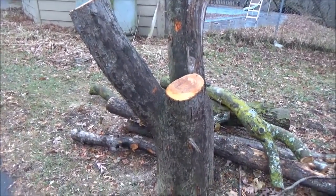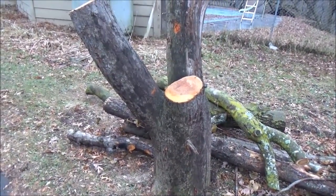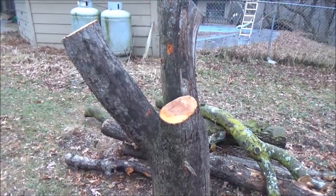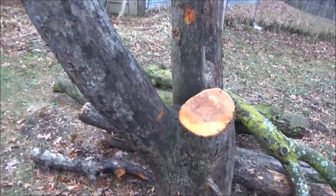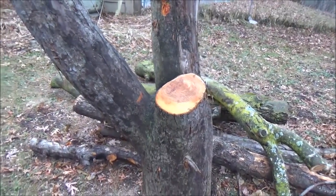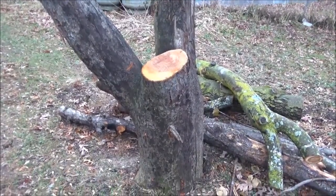Hello everyone and welcome back. I've got some apple here and some cherry, and I'm interested to see what the grain looks like and the color inside this apple, because with these three branches that are branched apart it should have some pretty unique grain. I've looked inside apple before on a smaller piece but never on this big of a scale, so I'm just going to split this down the middle, open it up and see what it looks like.